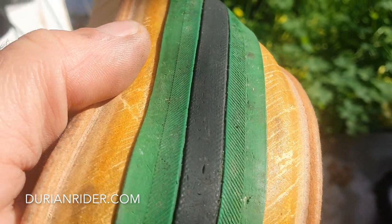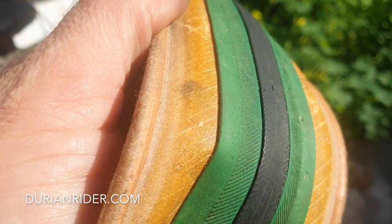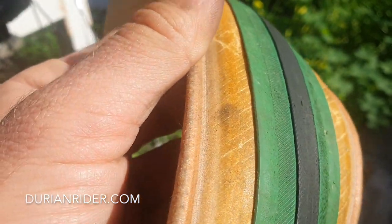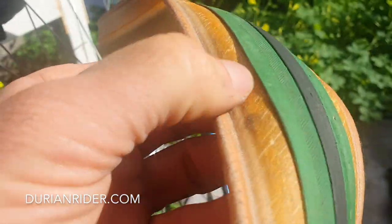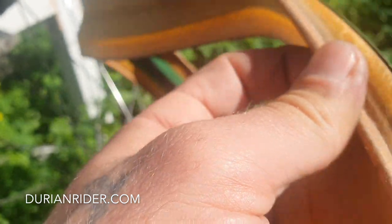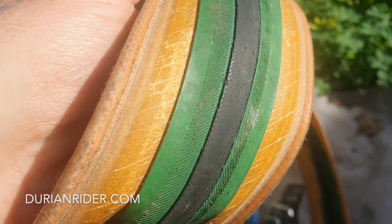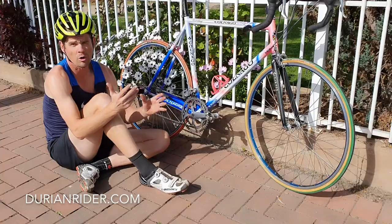Look at this tire — look at the character. It's got sun marks on it, got a few cracks in it. It's beautiful to ride, still rides really really nicely. It's lifting a bit on the shoulder, but that's okay — not racing any crits on this one.